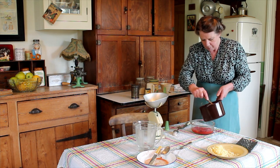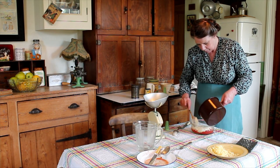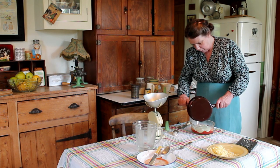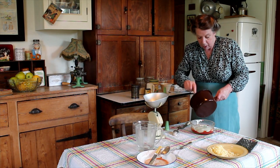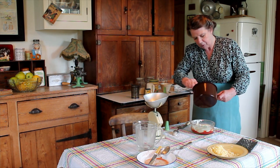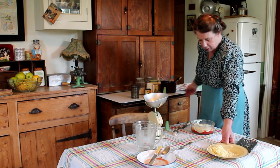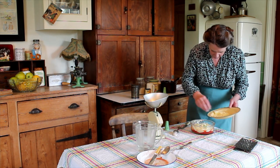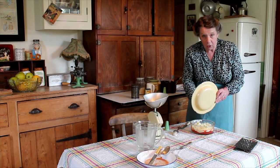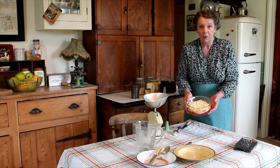Give it a stir and then pour that on top of the tomatoes in the base of the oven-proof dish, trying to cover all of the tomatoes as much as possible. Then the final addition is to sprinkle the last one and a half ounces of cheese onto the top. Into a moderate to hot oven for about 30 minutes until the dish is well risen and browned — in it goes.